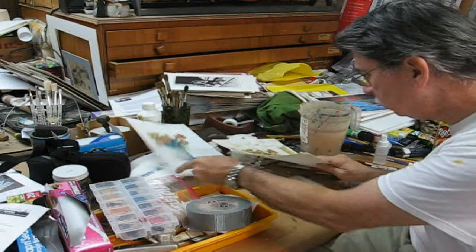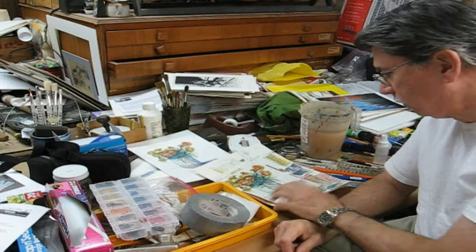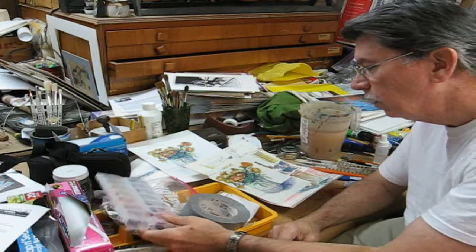Well, let's try it again. I've gotten very interested in sketching again — I did it years ago, and I've gotten back into it in a big time way.